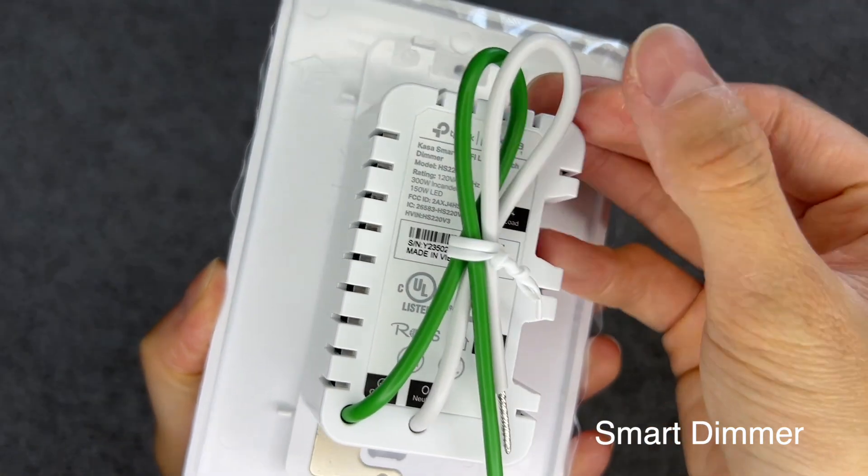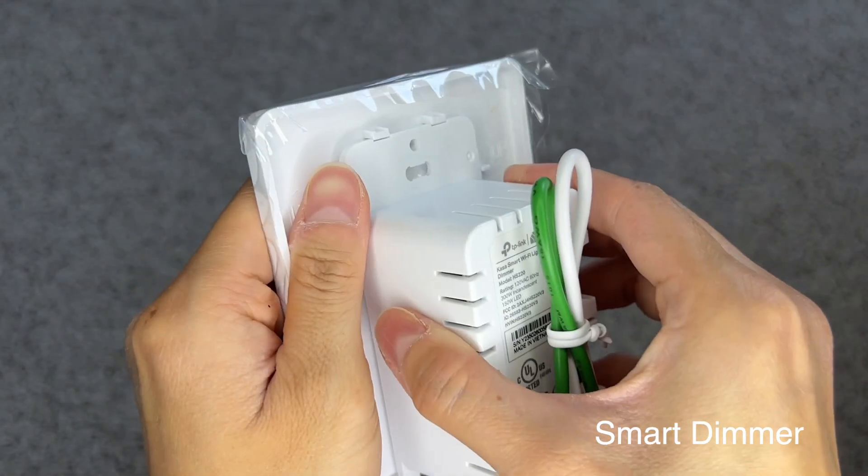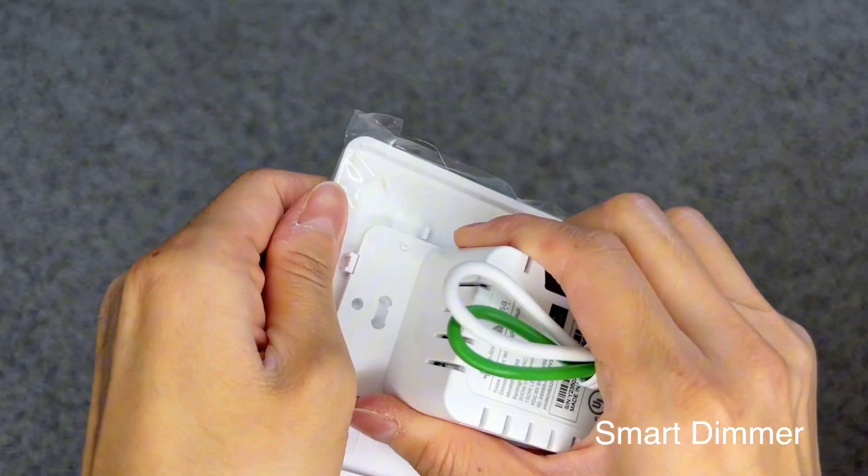You'll need to take off the wall plate to screw the light switch into your wall. To do so, pull them apart with a little bit of force. To put the wall plate back onto the light switch, line it up and push in.